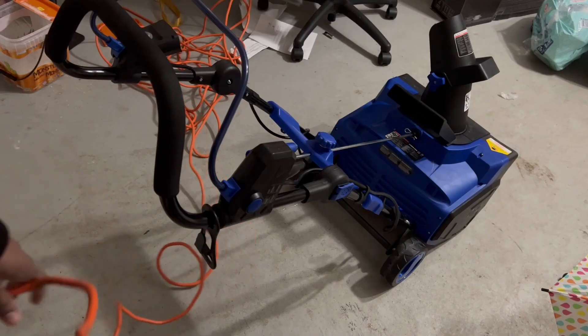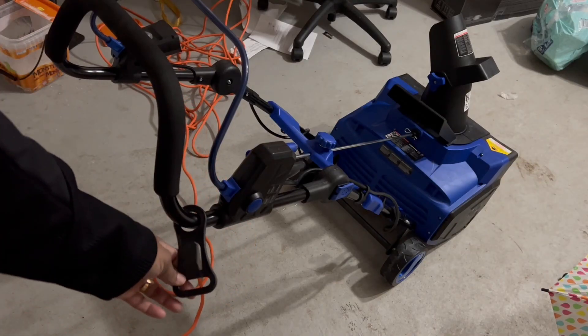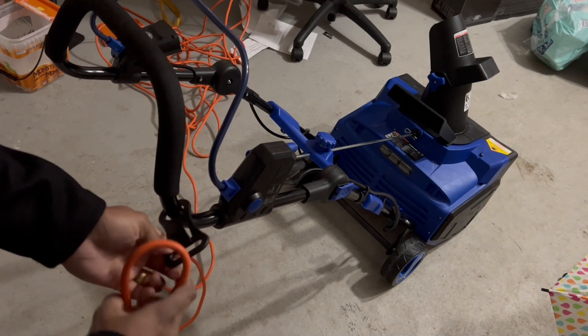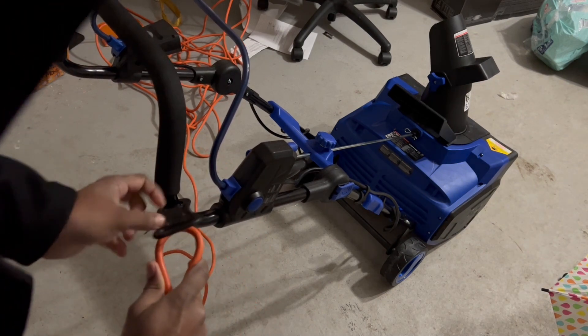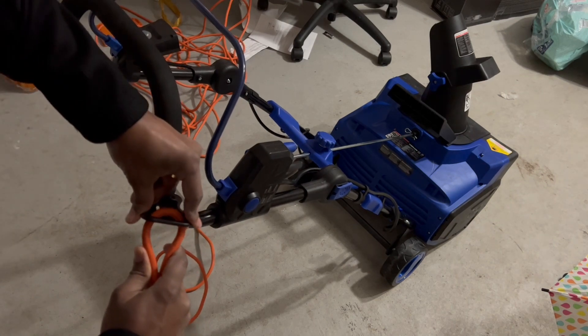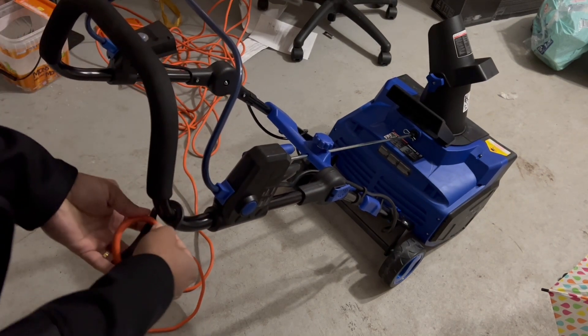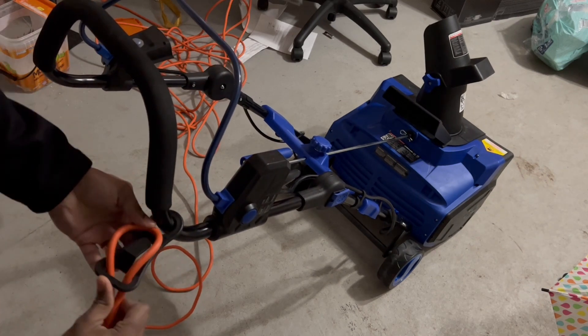Before we start, let me show you something. You might be wondering about the small plastic clip — you can use it to secure your wire, because when you move around the machine you don't want the power to get disconnected and the cable to fall in the snow, as it's dangerous when water gets inside.